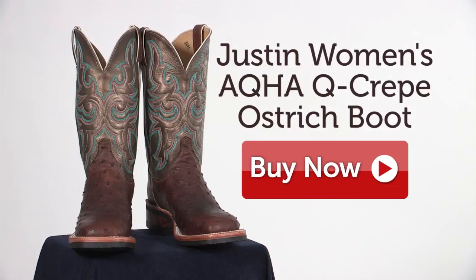I'm Brooke, and the Justin Women's AQHA Q Crepe Ostrich Boot is perfect for anyone who wants to be comfortable in their boots all day long. And their classic look makes them perfect for the show pen.